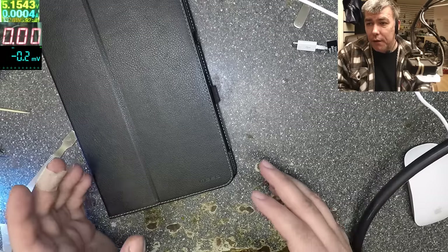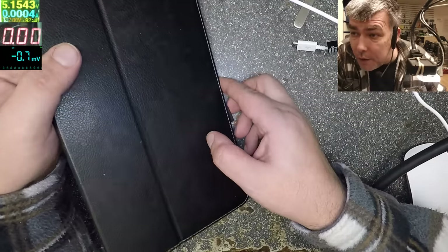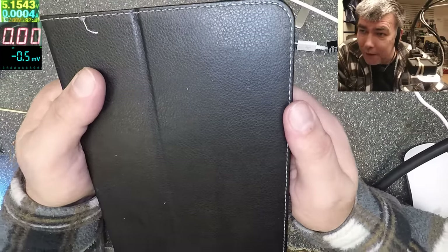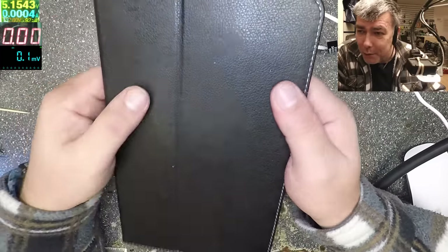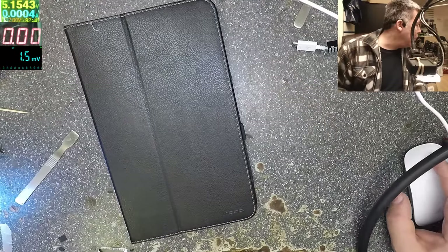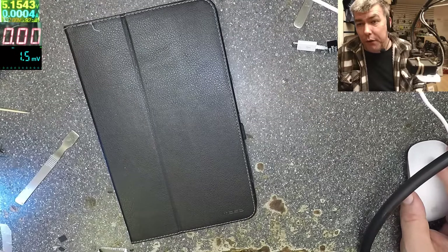Now you know how to fix this. Here's a tip: go on eBay — a lot of people are selling these tablets listed as faulty, black screen, no power, and that's the problem right there. You can pick them up cheap and fix them easily.